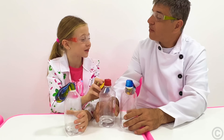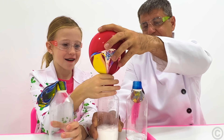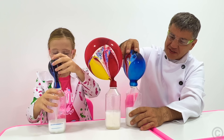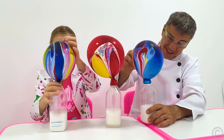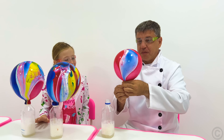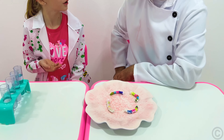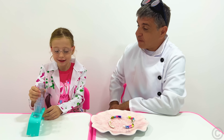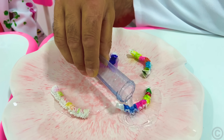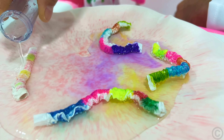Let's blow balloons! Whoa! Did you like it? Yeah! Paper worms! And some water, please! Okay! Wow! Yay!